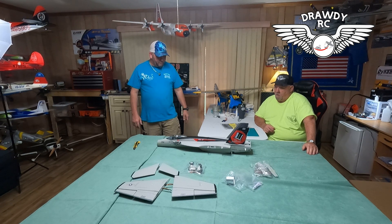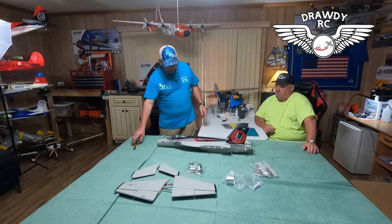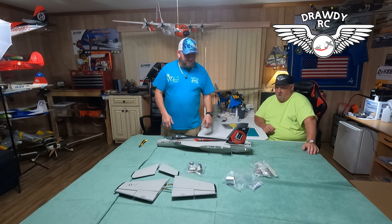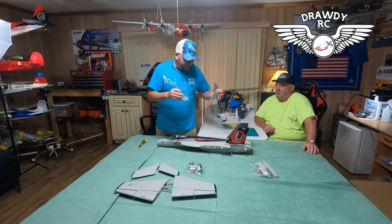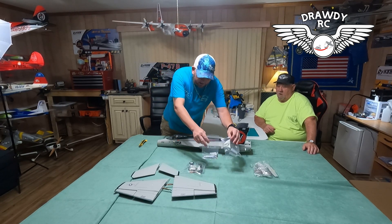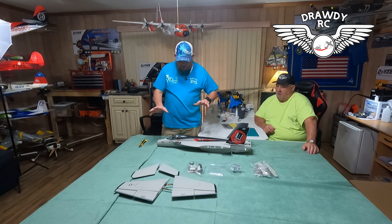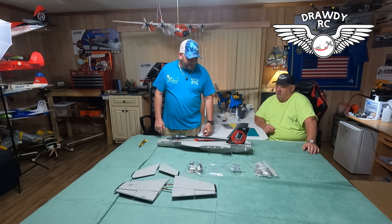That right there is going to be a cool looking plane when it's put together. Get it cleared up, put some DrottyRC stickers on it somewhere — maybe some small ones, or I might put my stars on it. Thank y'all for joining us. I know it's a short unboxing, but I wanted to show y'all exactly what you get when you order the Freewing 64 millimeter F-18 Super Hornet. You get everything you need. RD's going to clear it up before we put it together and customize it a little bit.